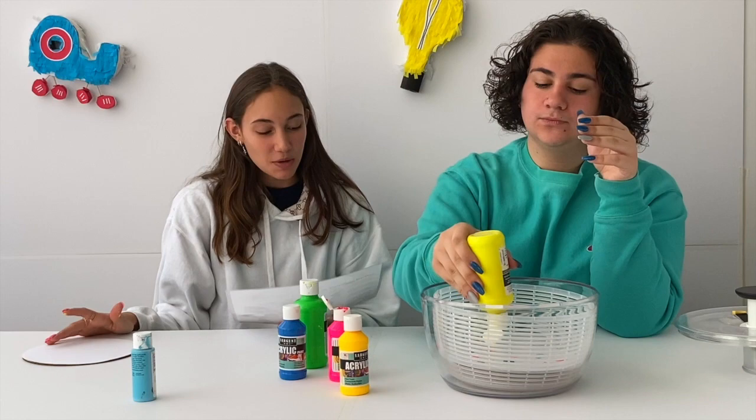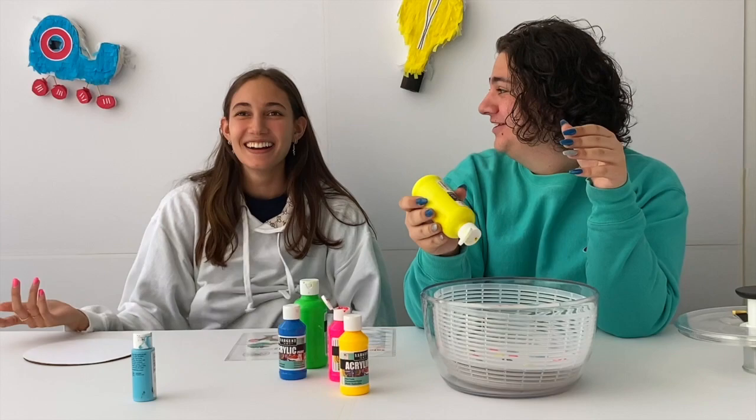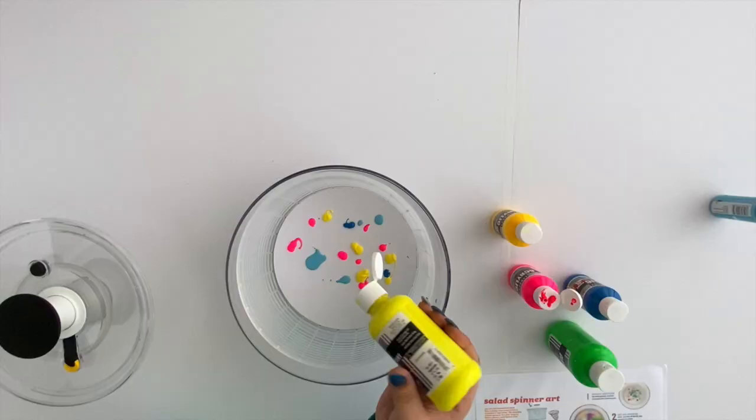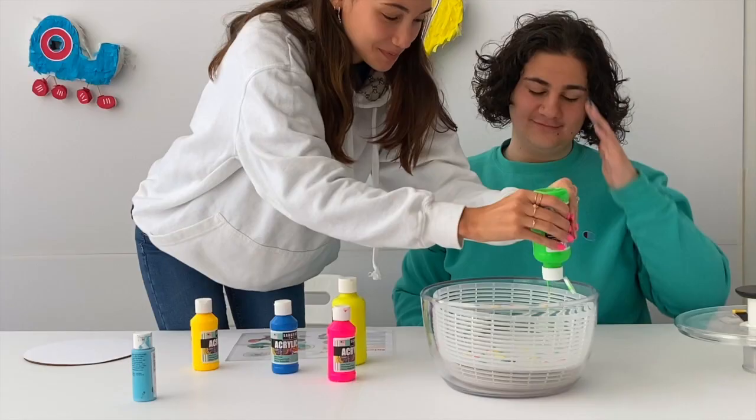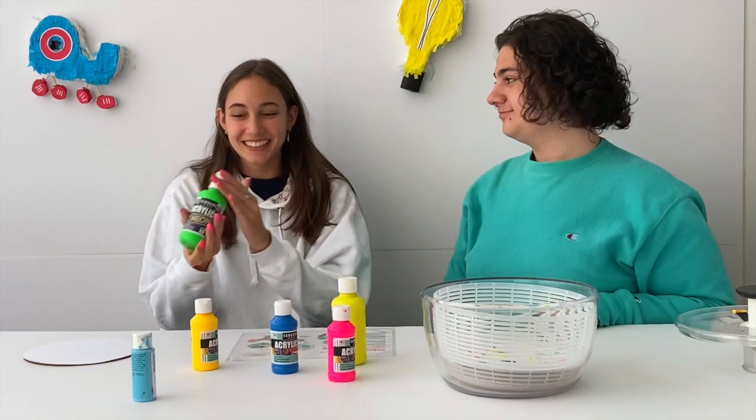This salad spinning art is made using centripetal and centrifugal forces — it's centripetal, not centrepetal. Okay, this is how much paint we put in.